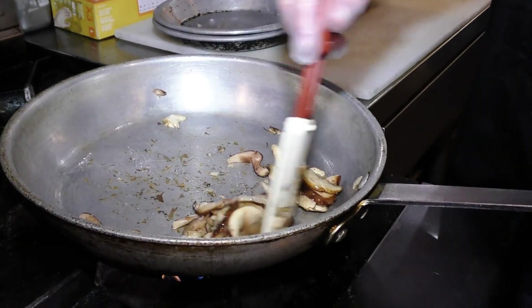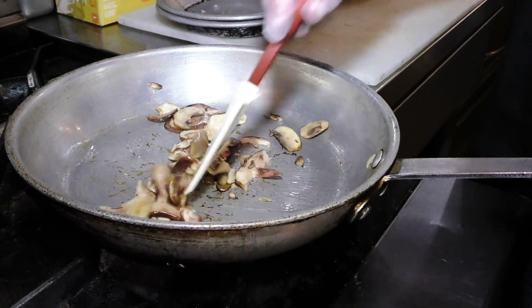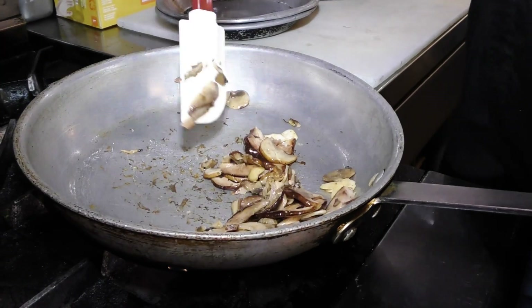What we're looking for in the mushrooms that we're sautéing is for them just to start to soften up, a little bit of that moisture to break out of them, and then we'll get the risotto in with it.